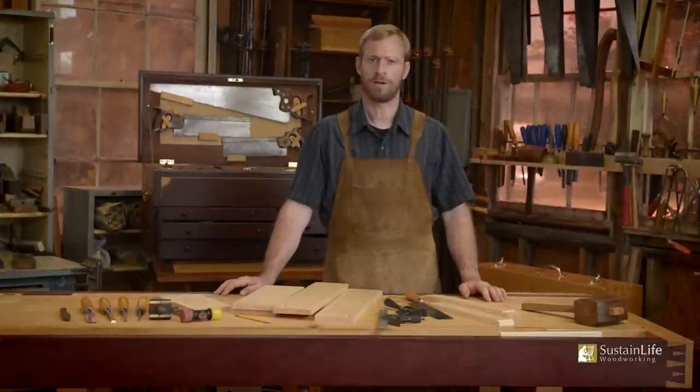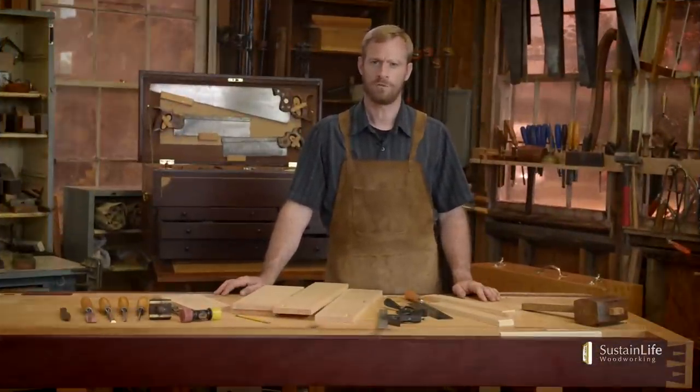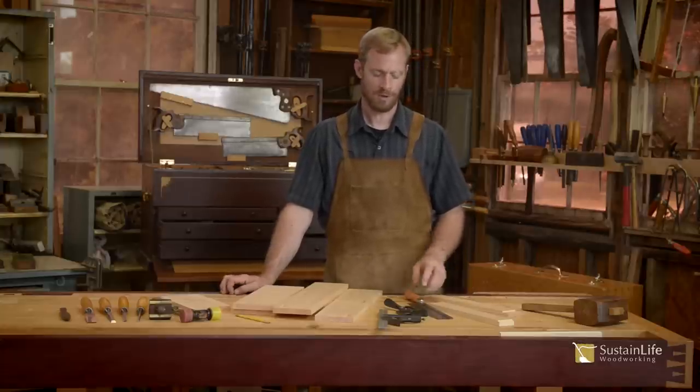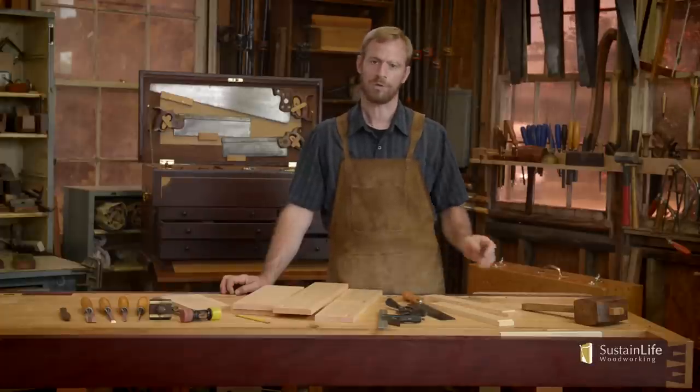My name is Frank Straza with the Heritage School of Woodworking, and in this video I'm going to show you how to cut an arch using nothing more than a saw, a chisel, and a spokeshave.